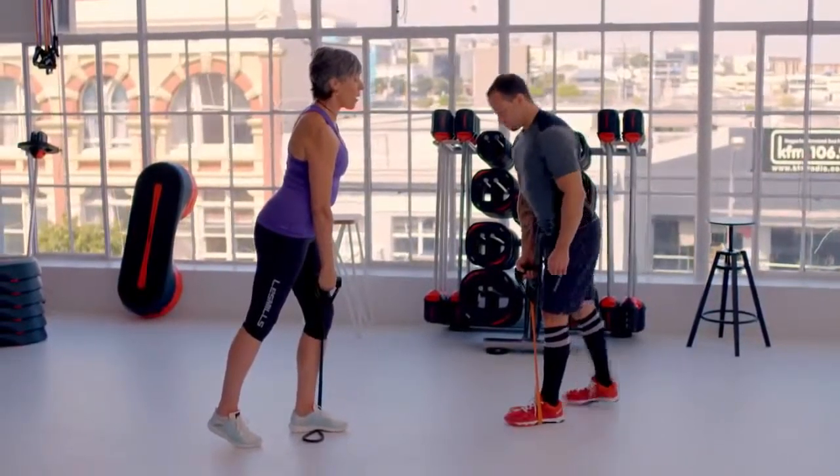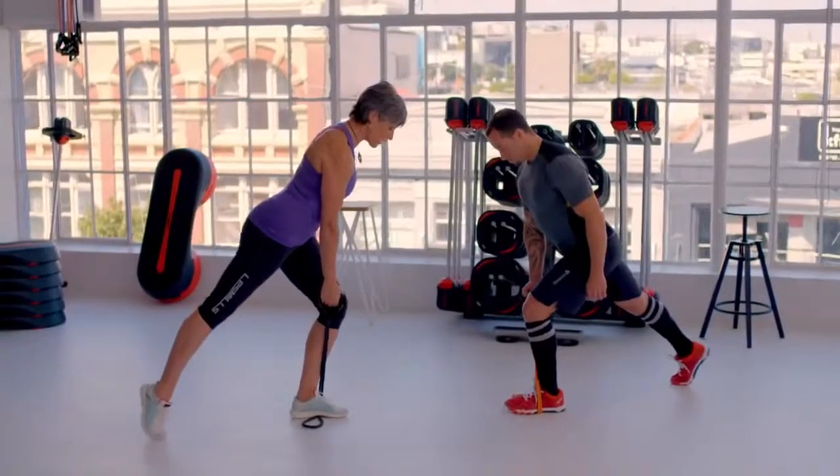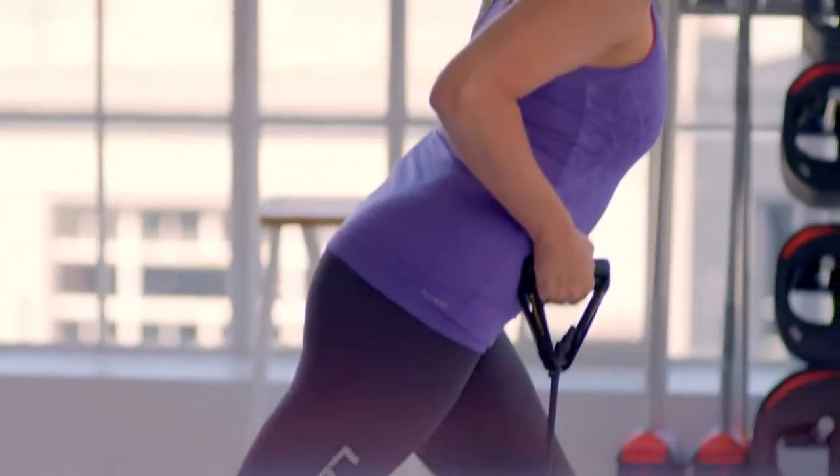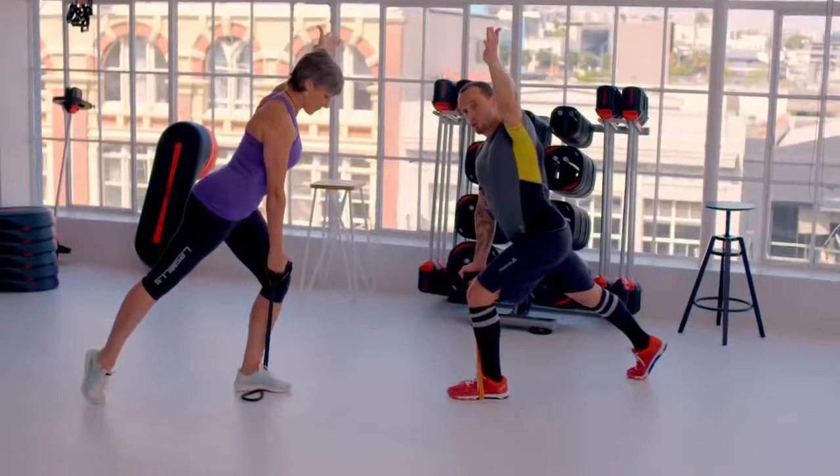Then take the other leg back behind you and hinge forward from the hip joint, lifting the other arm up on the diagonal. You bring your hand towards your hip as you row.